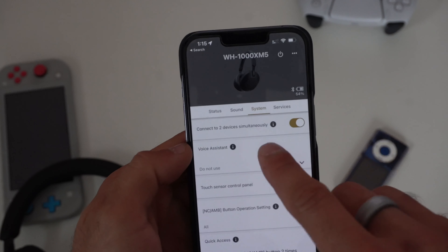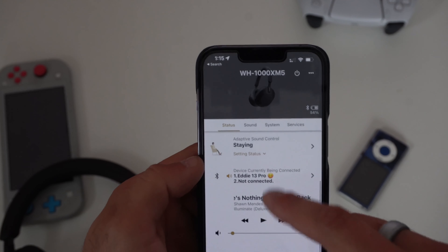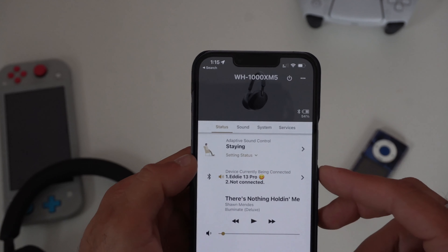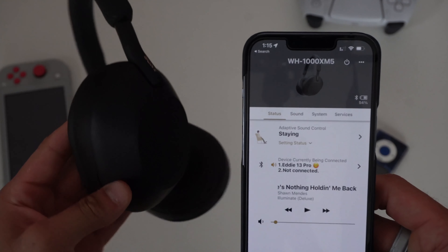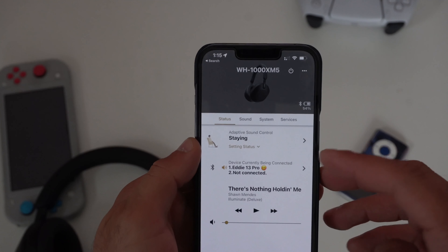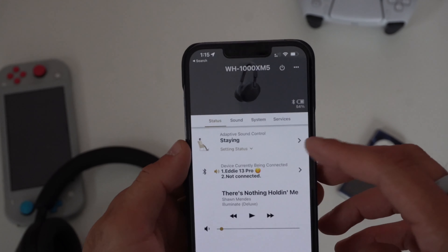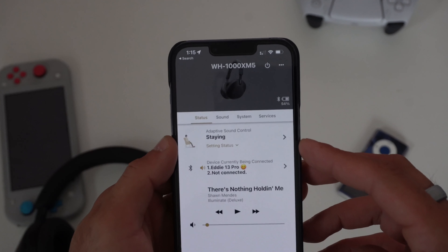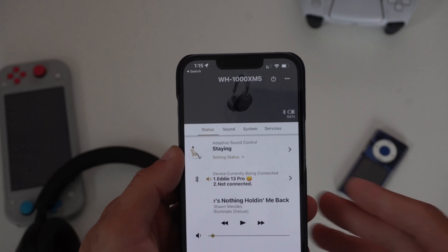Let's quickly go into the Status tab. A cool feature here is Adaptive Sound Control, which allows the headphones to be aware of your surroundings. If you're sitting down casually listening to audio, the headset adapts to that and doesn't have to work as hard, preserving battery. It fine-tunes the settings so your listening experience is always optimal.